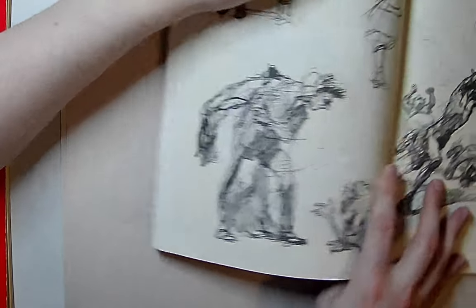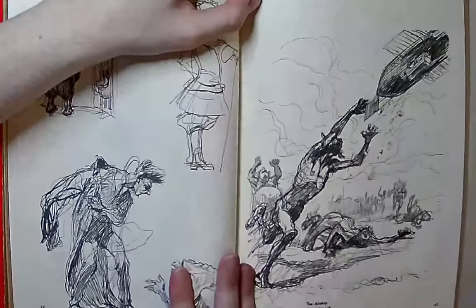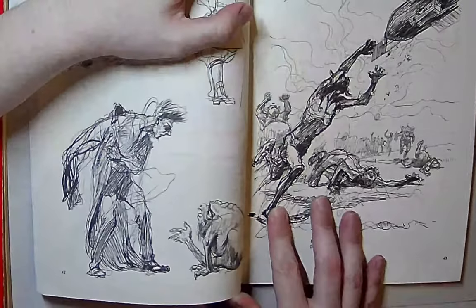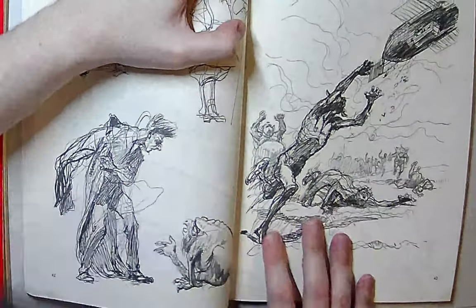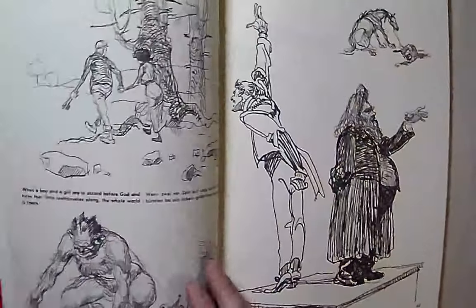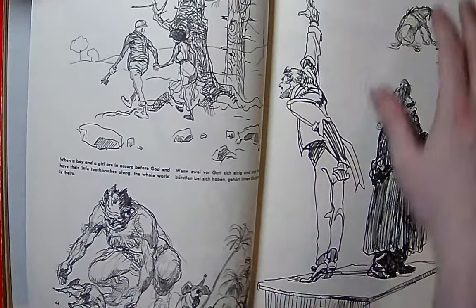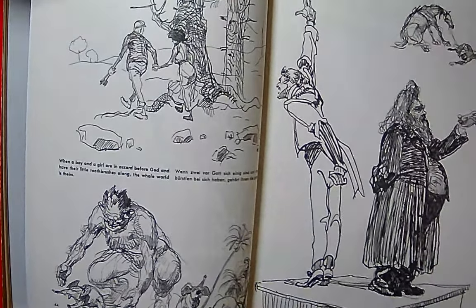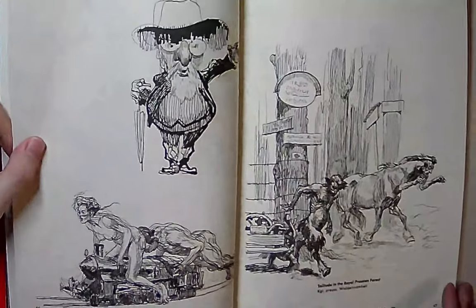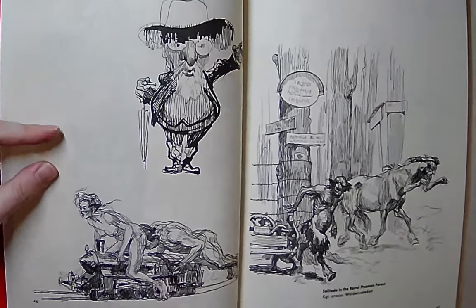Look at that motion. His character drawings have so much life to them and it's just pen and ink. What a bizarre drawing.